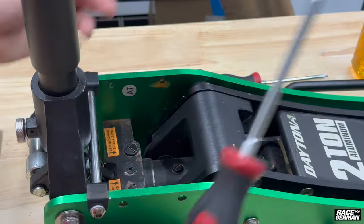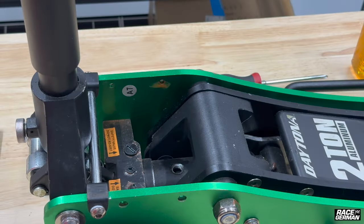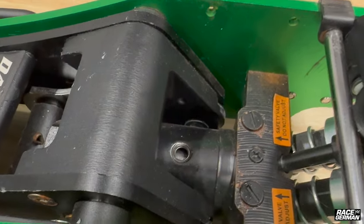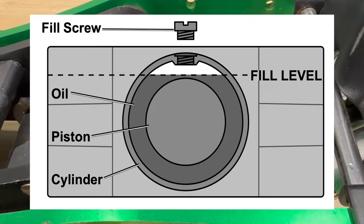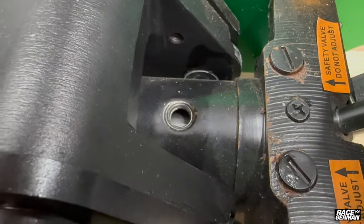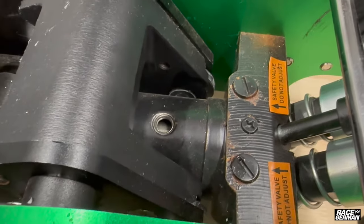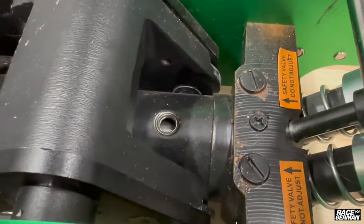To get started, we take a flathead screwdriver and remove the fill screw. From here, we can see how much fluid we actually have. Here's a closer look at the piston with the filler screw off. If you look in the manual, the hydraulic oil is actually supposed to come right to the top of that piston inside. Right here, you can see there's no oil at all. If I pump the handle, you should see oil squirt out — but as I stop, the oil goes back down, showing that the oil is low.